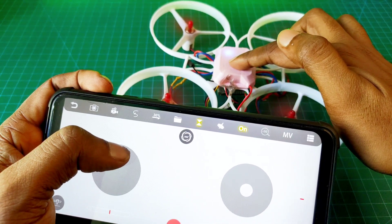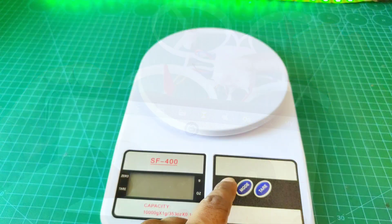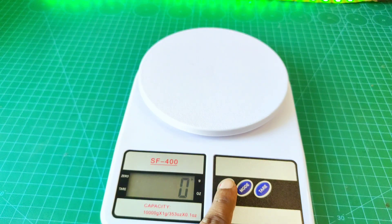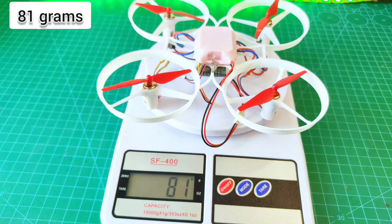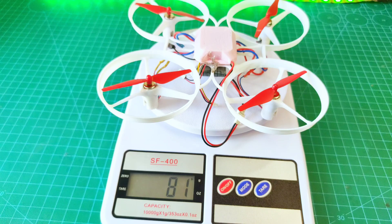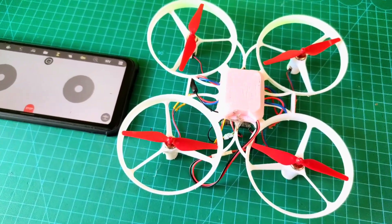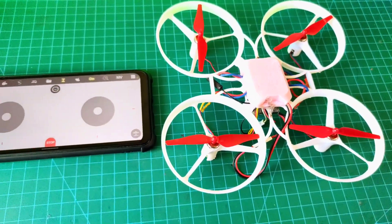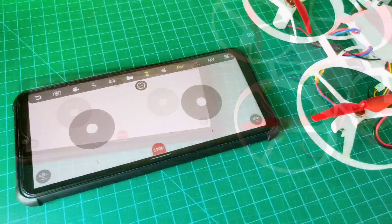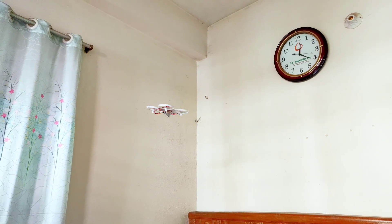Here you can hear some noise from the propeller. Now I need to weigh this drone — it is 81 grams, this drone's full weight. I think it's good. Now I can fly this drone. You can make it at home, but the receiver is not available right now in the marketplace, so I think you can make it your own.